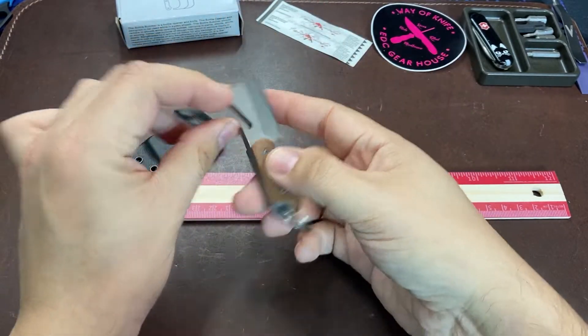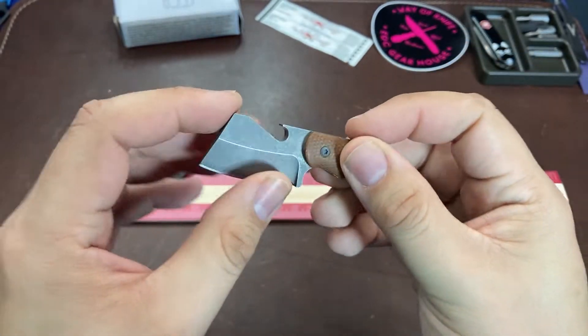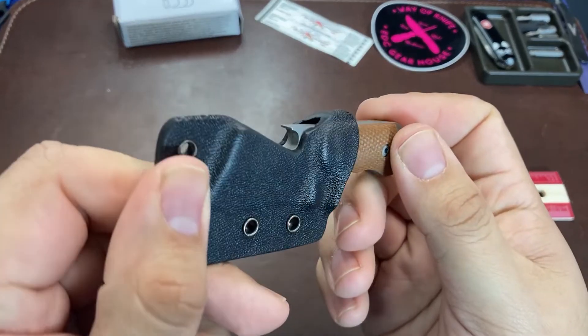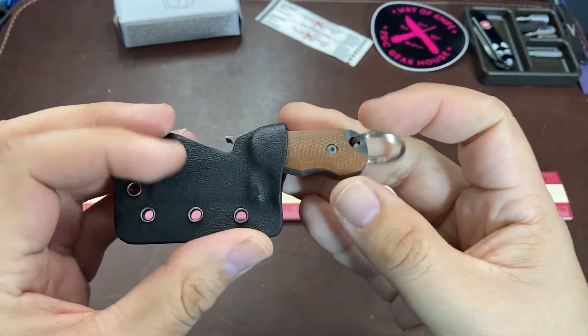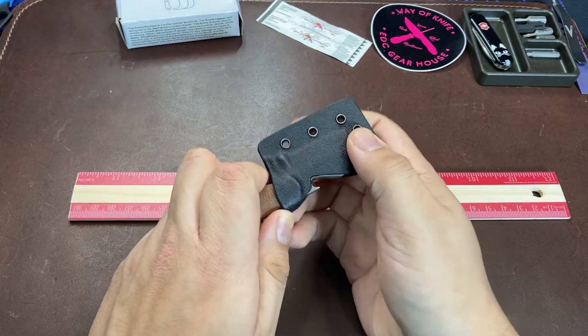This small fixed blade knife is designed as a keychain carry, so that you can use it as a convenient bottle opener, and because it's so small you might actually keep it with you most of the time. Let's take a quick look at the specs of the Bottle Butcher.